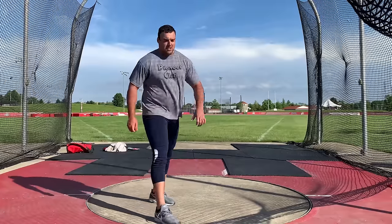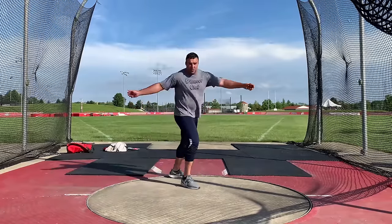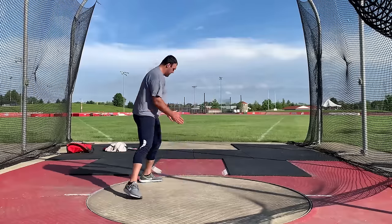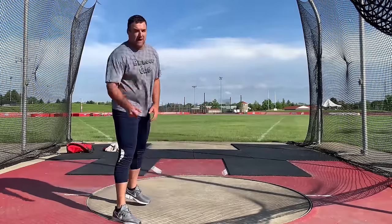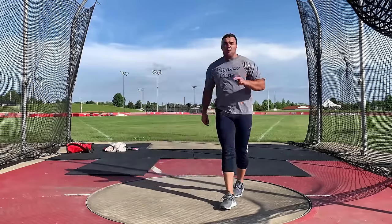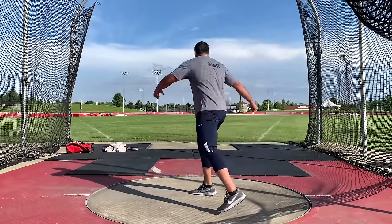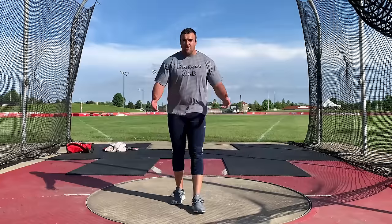I love making videos on discus technique and training to help people throw farther. The whole reason we do the full spin is to create more energy so that when we get to the front of the ring, we have more power to put on the discus. Each phase of the throw gets harder and harder. If we break the throw into three phases: phase one is the standing throw or power position, phase two is like a half turn or a wheel, and phase three is the full throw.